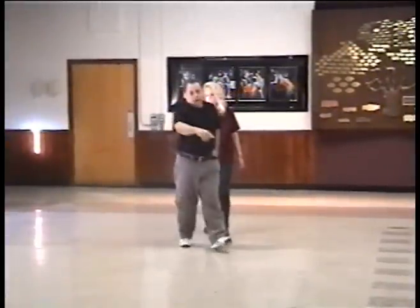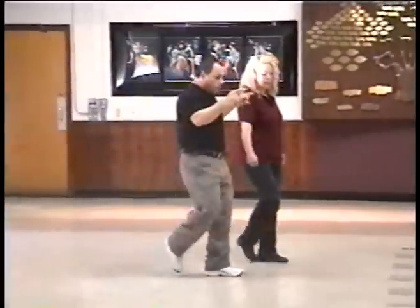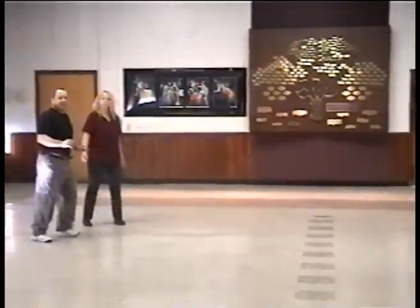And walk. And pivot to the right. Walk. Pivot to the left. Inside, two, three, four, five, and six, and seven, eight. And we start the dance.